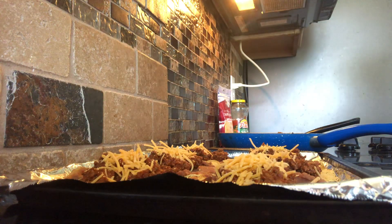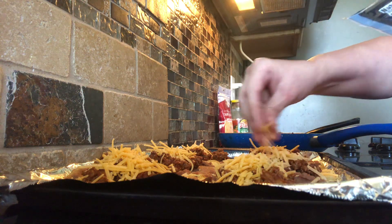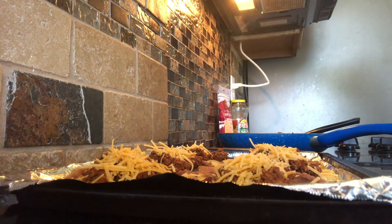You could put whatever kind of cheese you like — I usually use sharp cheddar, or you could do a Mexican blend of cheese. Then stick this in the oven at 375 for five minutes and check it after five minutes to see if your cheese is melted. Once it's done, take it out of the oven.